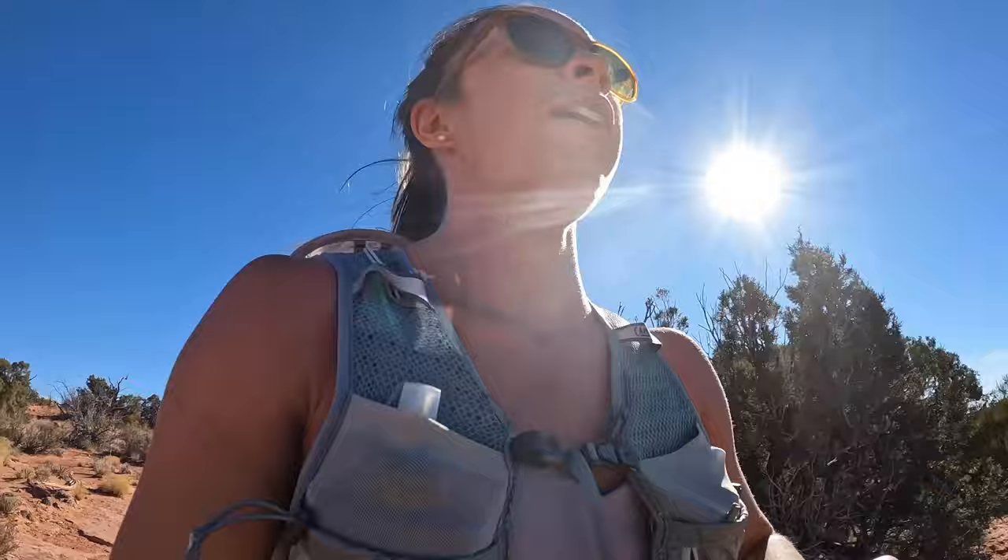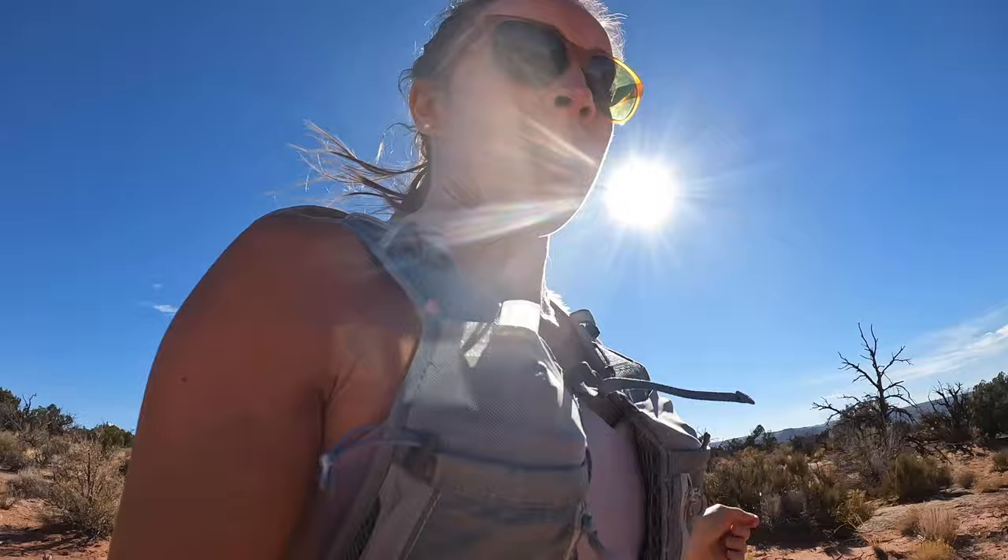We are right outside of Canyonlands, going for a run on the West Rim Overlook Trail. We might ditch this video — we'll see how it turns out.